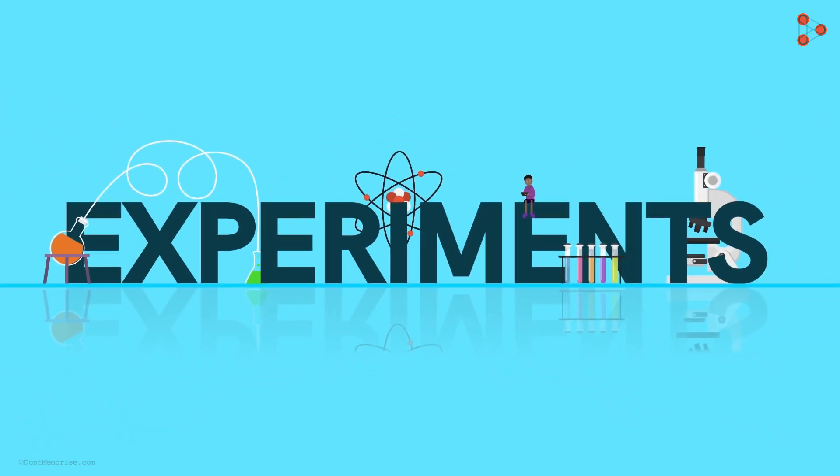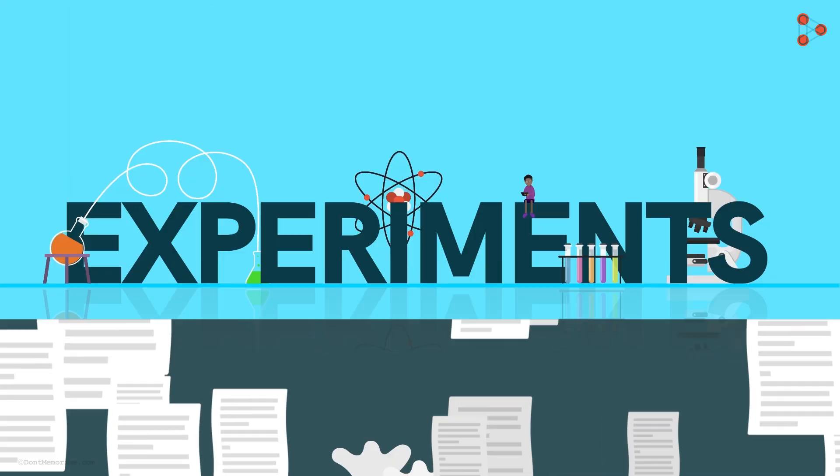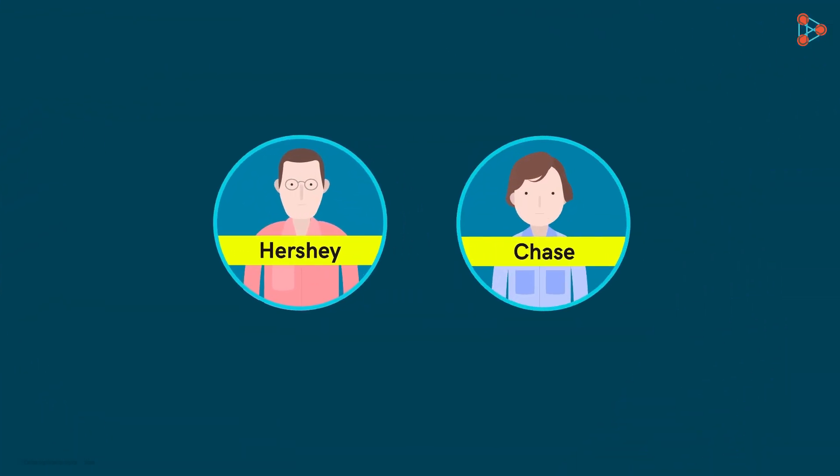Most people assume that experiments in science are usually very expensive and very resource intensive. However, this is not always true. Not all experiments require many resources. So let's talk about the work of Alfred Hershey and Martha Chase, for example.